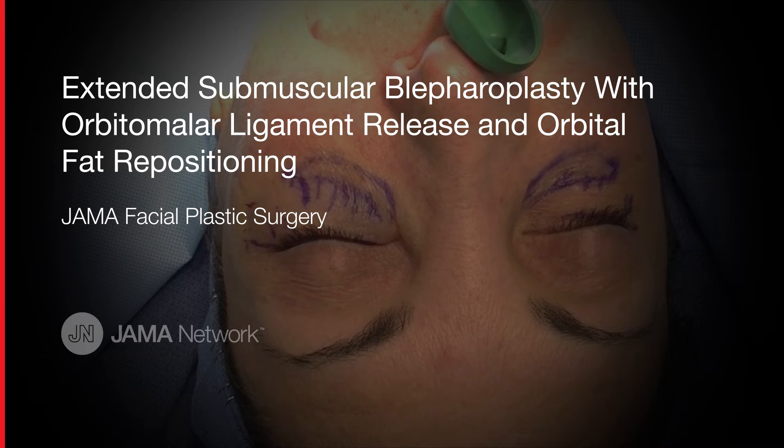This video will review my technique for extended blepharoplasty, orbital malar ligament release, and fat transposition.